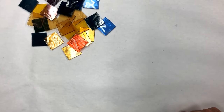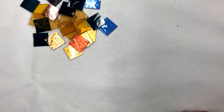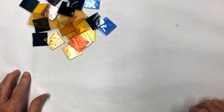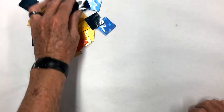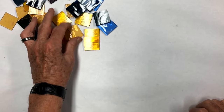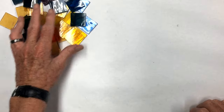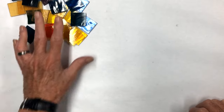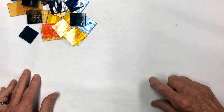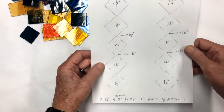Welcome back to my YouTube channel. Today we're going to do a little project - this is a bit different. Most all the projects we've done in the past have been some type of leaded glass. This one we're going to use a lot of different colored pieces of glass - I just have some cut here. They're all going to be straight cuts and we're going to make a wind chime.